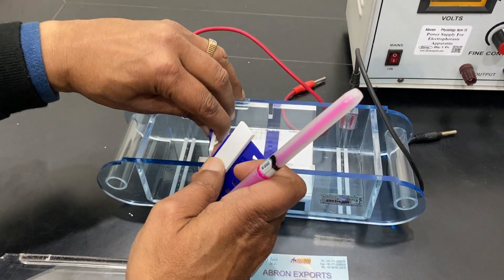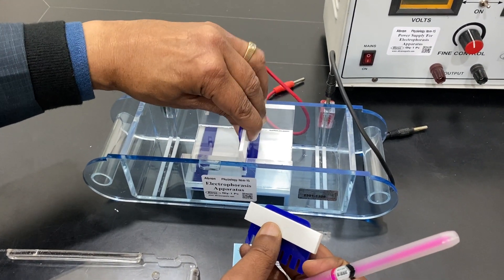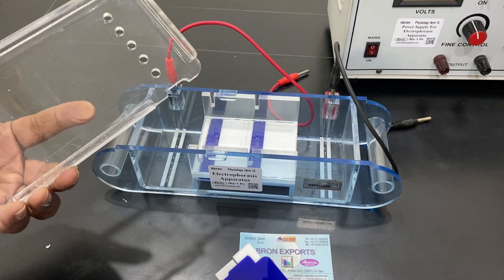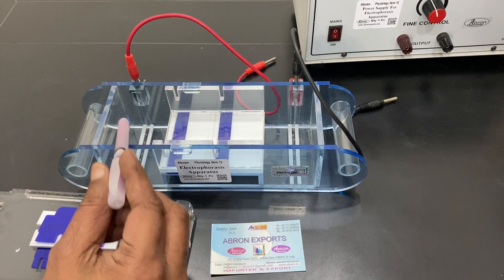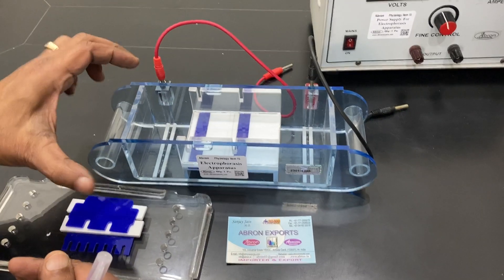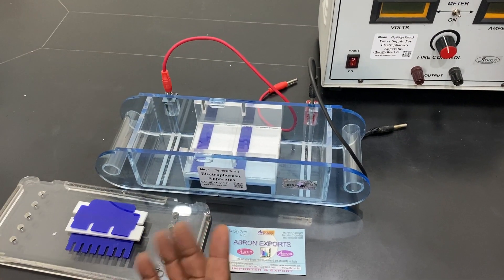One model comes with two cones only. Another model has a lid provided. There is also a multiple or larger model, approximately six inches by six inches or four inches by four inches. There are six to seven different models available.